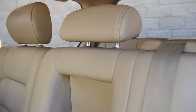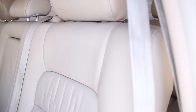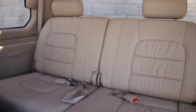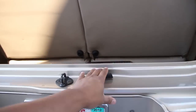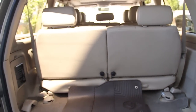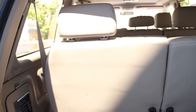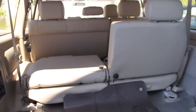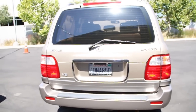We have adjustable headrests, and the seat also opens up to a third row. We're going to take a look at the seat. This vehicle also has ABS brakes, dynamic stability, a roof rack, rear wiper, rear defogger, and keyless entry.